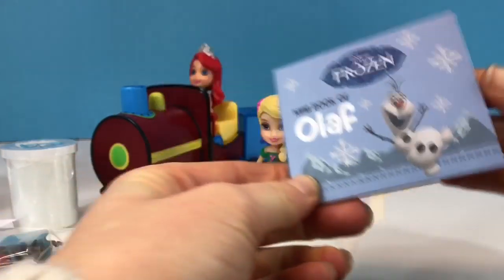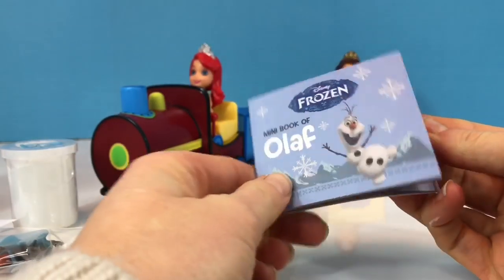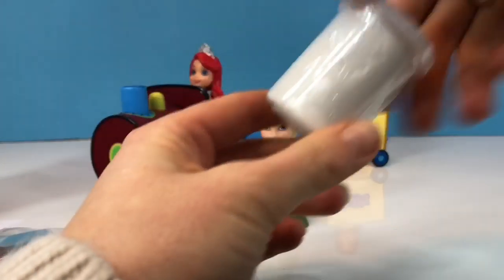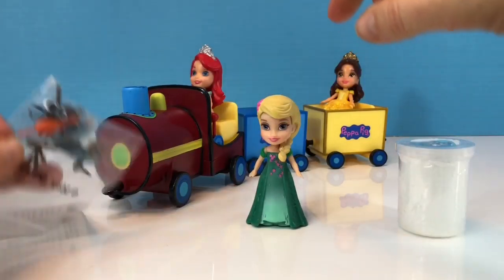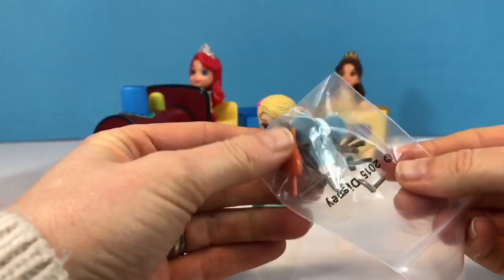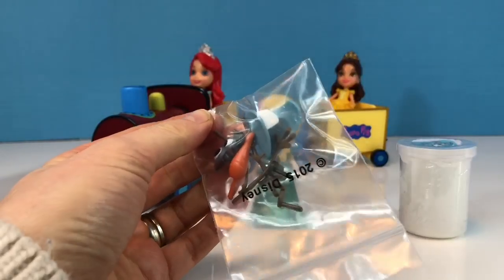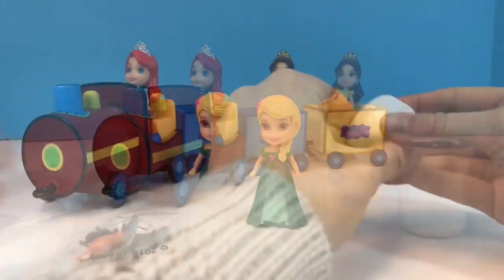The kit also comes with a mini book of Olaf, which we'll read in another video. It also comes with white putty and the little Olaf accessories — a carrot nose, a mouth, some eyes, and two hands.